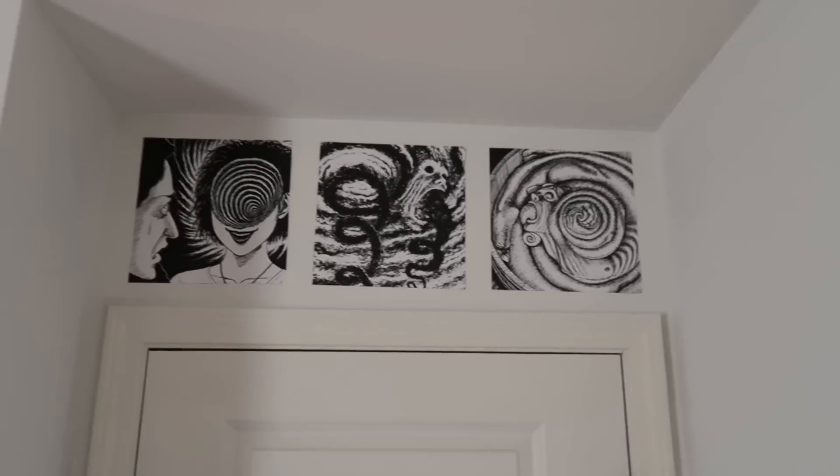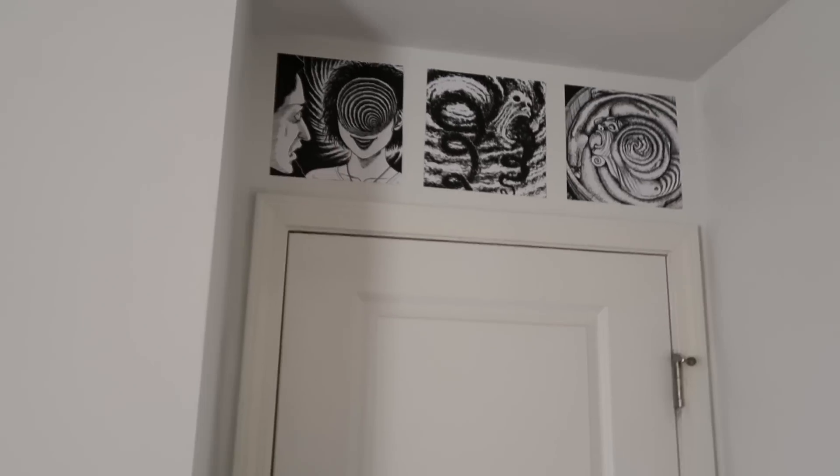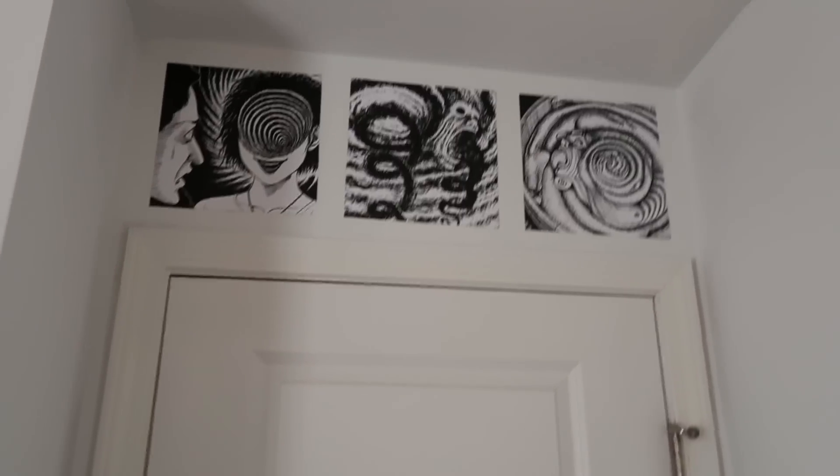Okay, so we got the first three up — they look really good. Now I'm gonna go ahead and put some across here and down here, and then on this side as well, and the doorway will be complete. It already looks way better — it's good to finally have something on the wall.